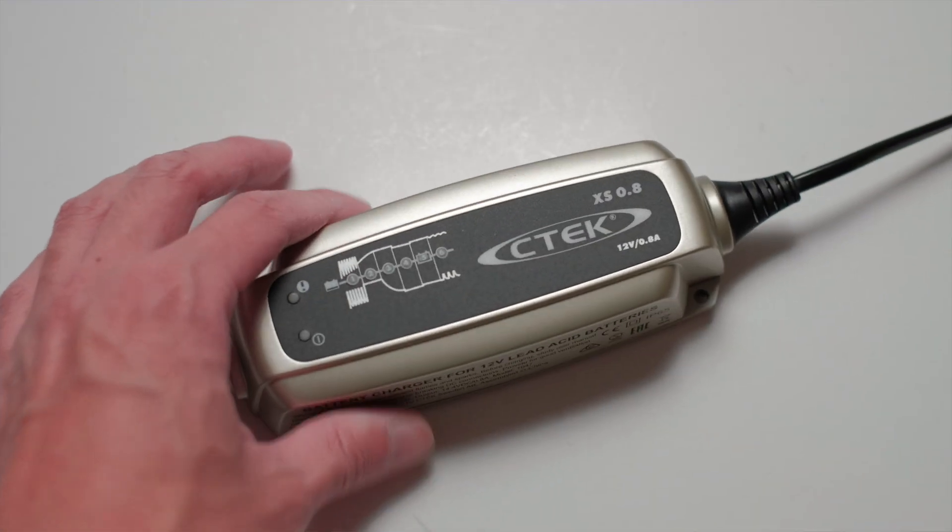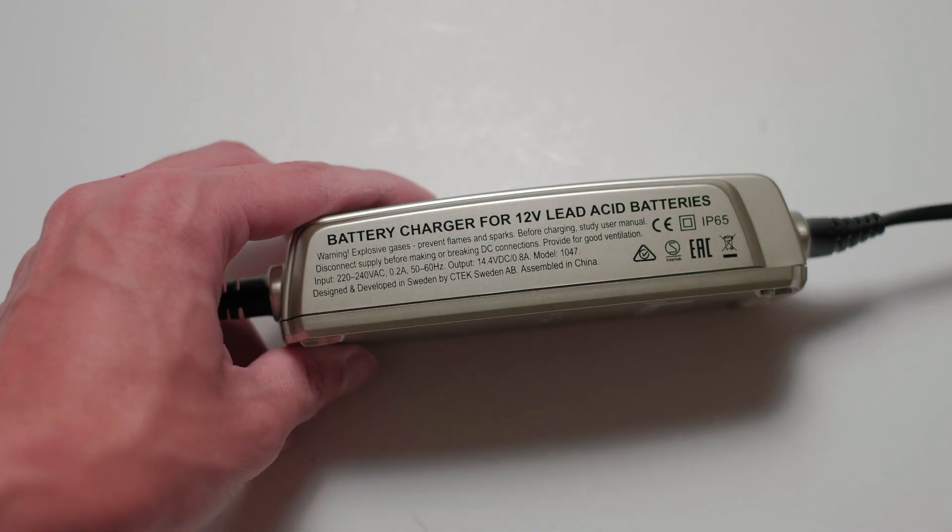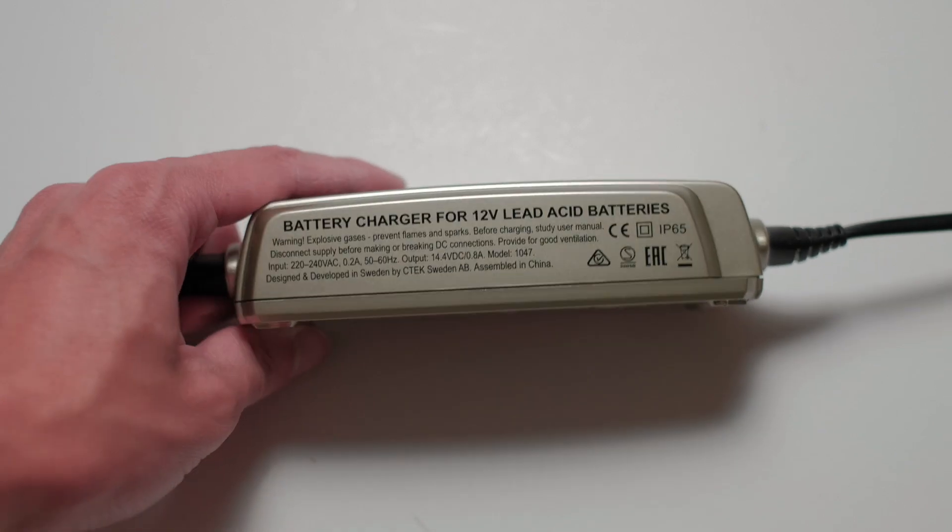But then it got me thinking — this might actually be the charger to get out of all the different options out there. For one, it's affordable, costing around 30 to 40 pounds. Is it cheap and cheerful, or does it have any drawbacks from the puny 0.8 amps of power delivery? Let's take a look.